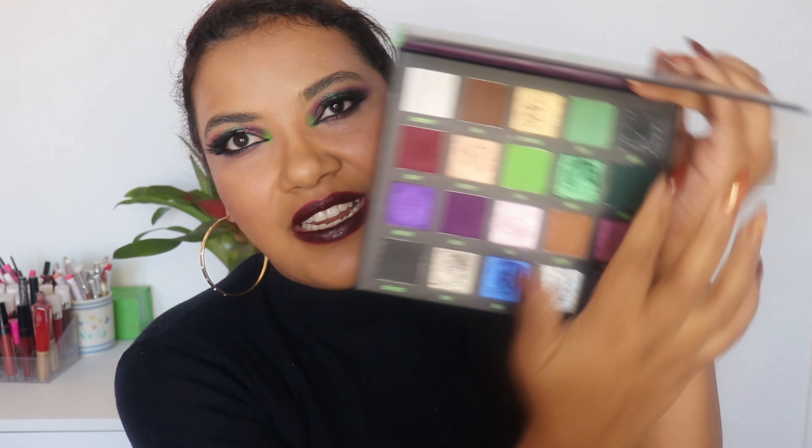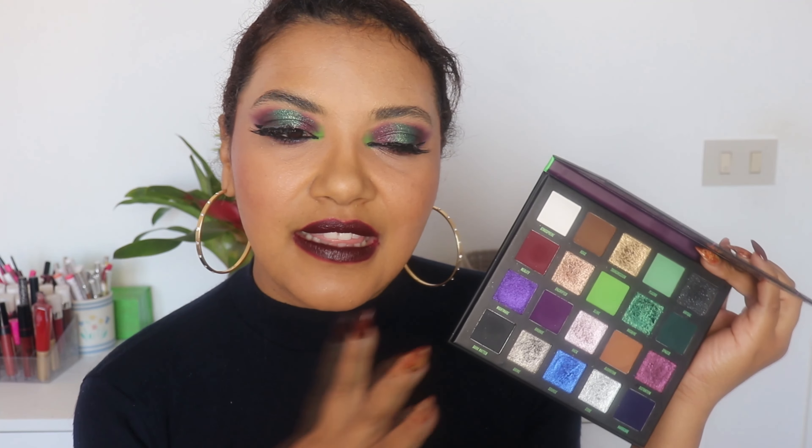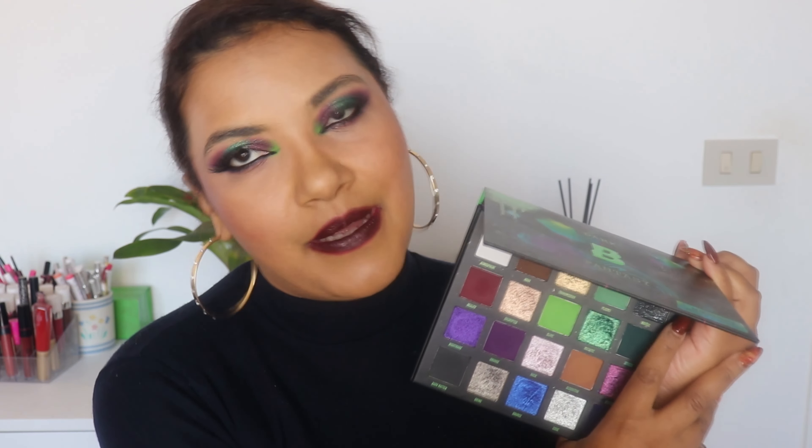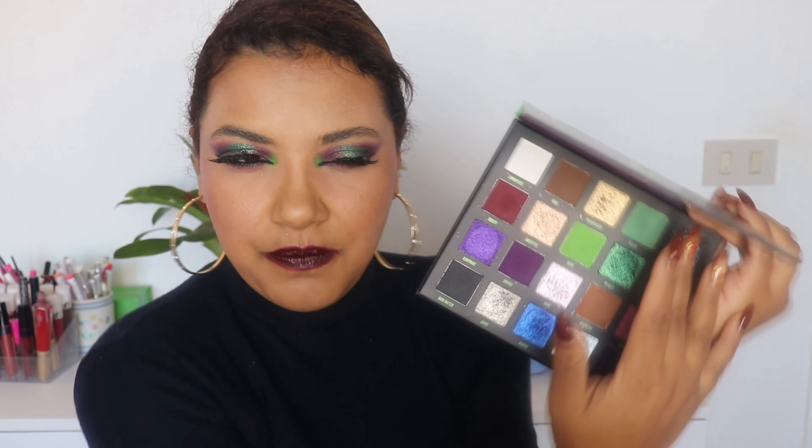That was a strange tangent, but backing to the palette — I love this color story. I only wish this sequin shade wasn't here. Maybe a lighter purple or a gray mauve would have been better. There were a number of colors that could replace it. I almost never like sequin shades because they just don't work the way they look in the pan — it's just an illusion. You see this beautiful black glittery shade, but it's just a lie.